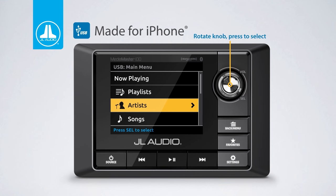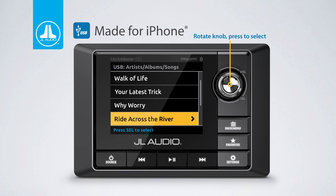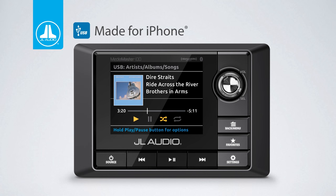iPhone functionality is a breeze. Pressing the menu button and using the rotary knob allows you to search your music library. The main screen displays the album art and artist, album, and song information if included with the file.